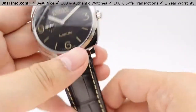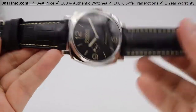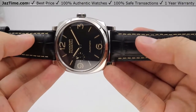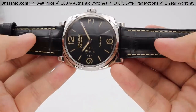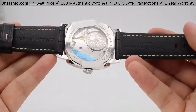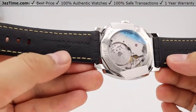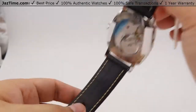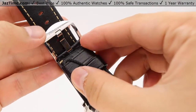Moving on to the strap. The strap is a very beautiful black alligator leather strap. The stitching on the strap, as you can see, is not a pure white coloring — it has that creamy color to match the dial, that creamy tritium color I mentioned before. On the back side of the strap, you can see the official Panerai name stamped into the strap itself along with Italy. For the buckle, it's a very simple tang buckle, nicely high polished as well, with the Panerai name embossed on it.